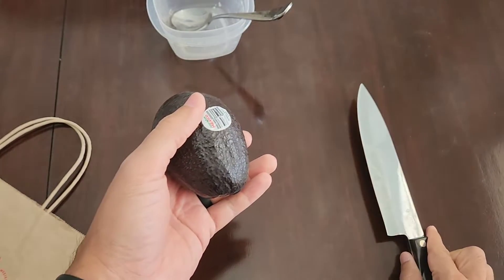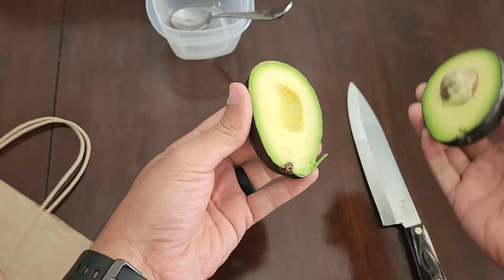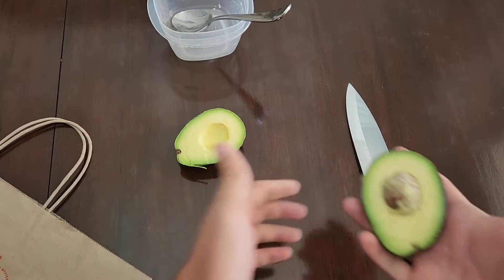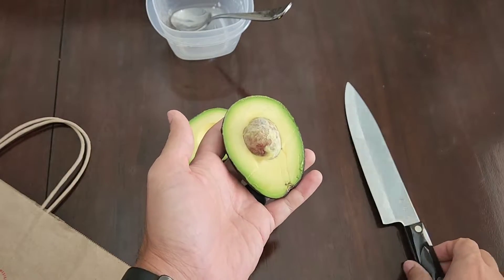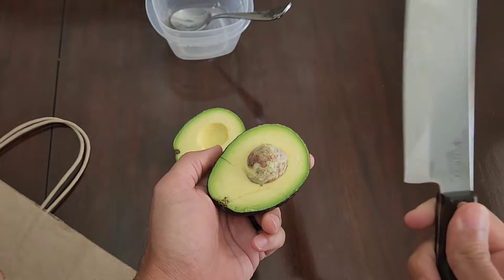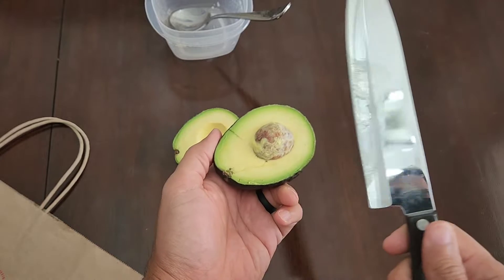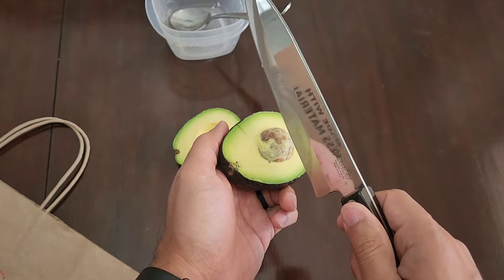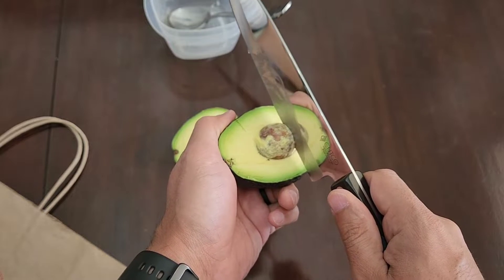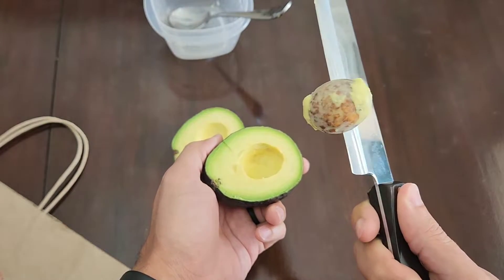So that's the first part. Then you simply twist a little bit and get your nice beautiful aguacate there. Then to take out the core, if you have a bigger knife it makes it easier. You just hit it right in the middle, give it a twist, and it comes out really easily.